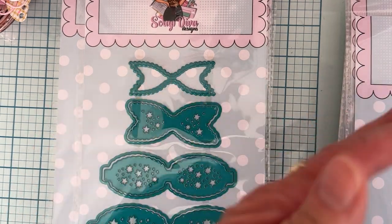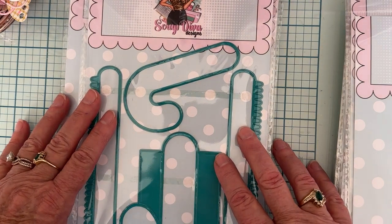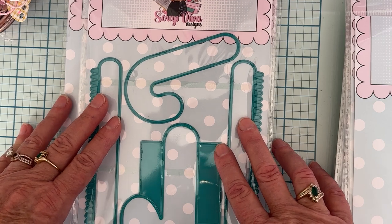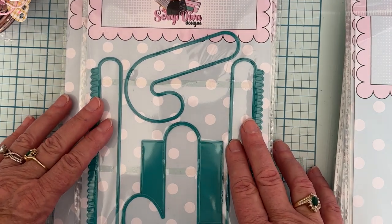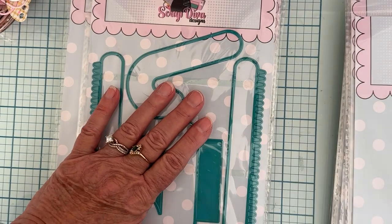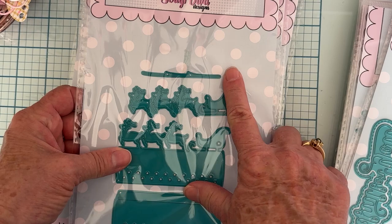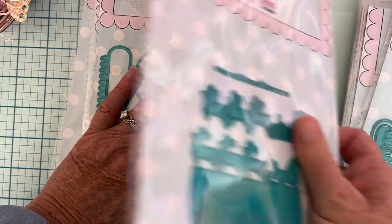It's called the Candy Cane Gift Box — all the pieces you need to put together a cute little candy box. I've seen a couple of videos already from other design team members of what they've made and it's super cute. Can't wait to play with that one.